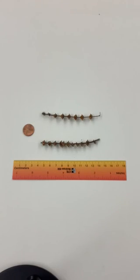What we're looking at is some dried flower stalks from holy basil, also known as tulsi. For a point of reference, we have our penny and our metric ruler.